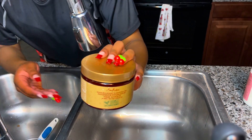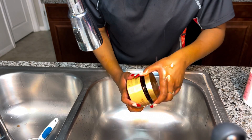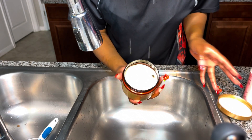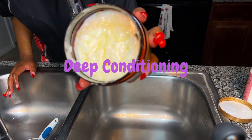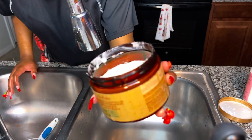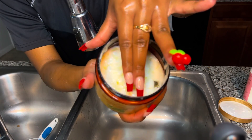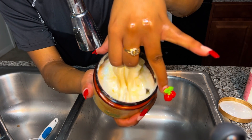Okay guys, I'm going in with deep conditioning my hair. My hair was super dry when I had the locks in, so this is really and truly needed. This doesn't come with the yellow things you see in it — that's actually castor oil that I put in there, mixed with mint oil as well, from when I used to use this product a lot.